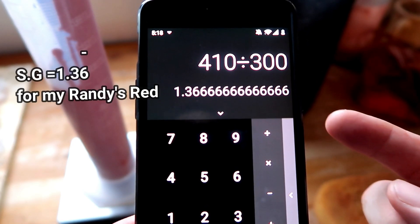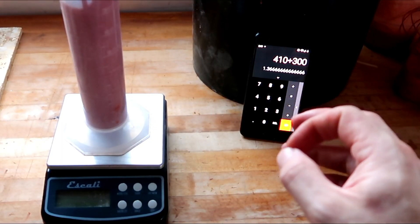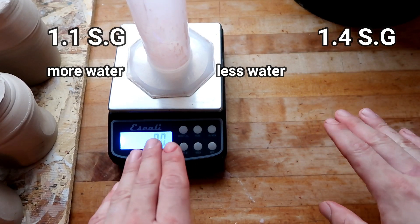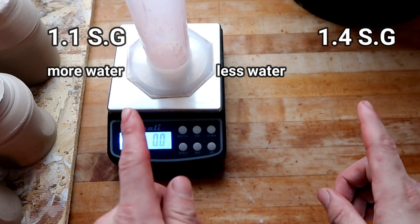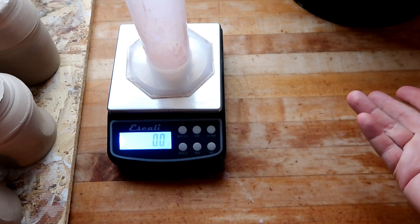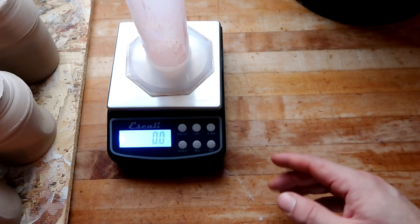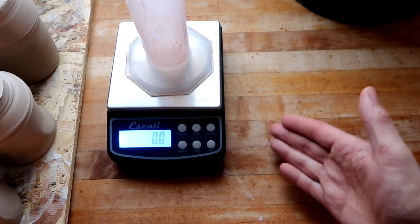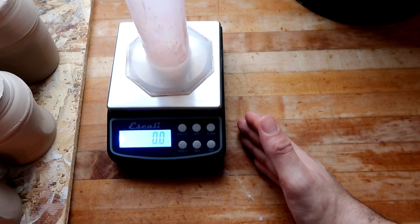All you have to do is divide the amount of grams by the milliliters. We put in 410 grams divided by 300 milliliters, and that comes out to 1.3666... So 1.36 is the specific gravity of my Randy's Red glaze. Potter tip: technically speaking, the specific gravity of water will always be 1. So the closer to 1 you get, the more watery your glaze is. Remember — water has a gravity of 1 on earth, which means the closer your glaze is to 1, the more watery it is.